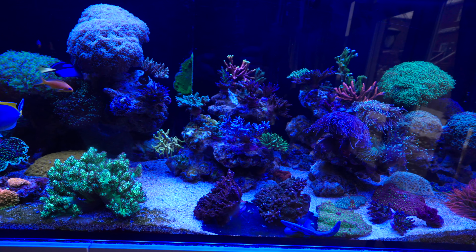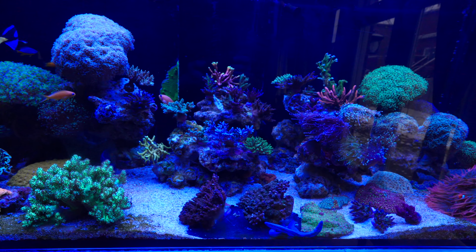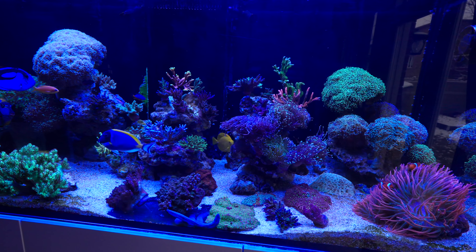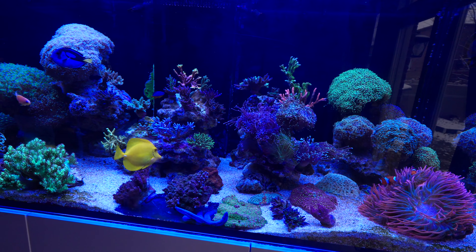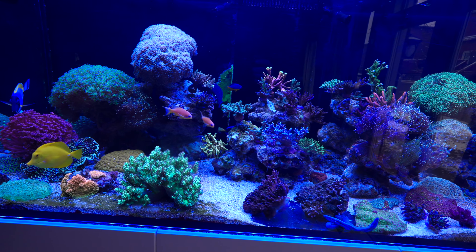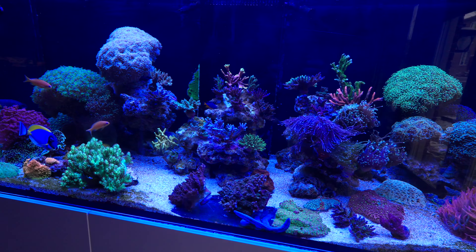I don't like a lot of tanks on the internet, just because a lot of them are simply a display of different corals or frags that a person has — which there's nothing wrong with that, it's just not what I want in my tank. I want to achieve the look of a planted freshwater aquarium. I think those are living art and they evoke certain feelings when you look at them. I want to evoke a feeling of the ocean — something as natural as possible.